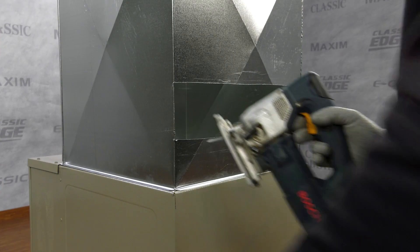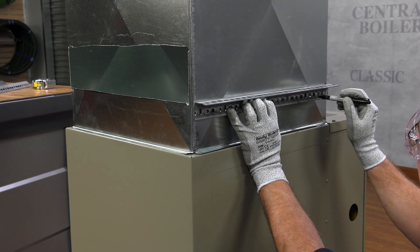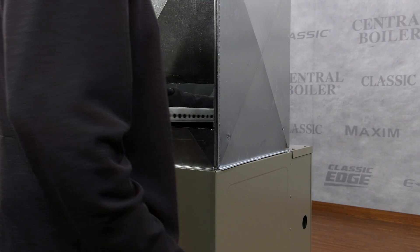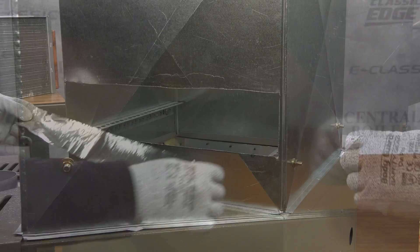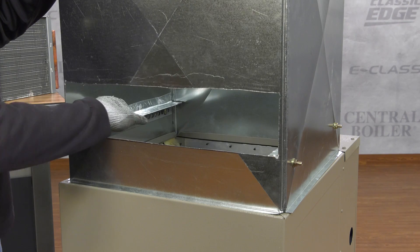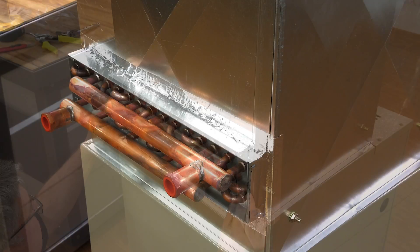Once the hole is cut for the water-to-air heat exchanger, fashion a shelf or base to support it. First, measure and drill four holes in the plenum for mounting the brackets. Attach the brackets with the bolts ensuring the brackets are level, then tighten the bolts. If you are using slotted angle iron, use foil tape to seal the air gaps. Finally, slide the heat exchanger in place and use foil tape to seal the gaps in the plenum.